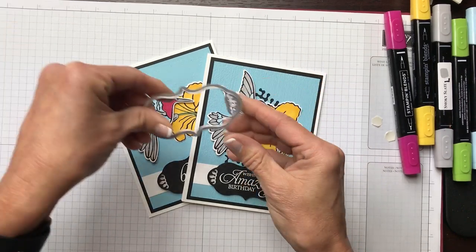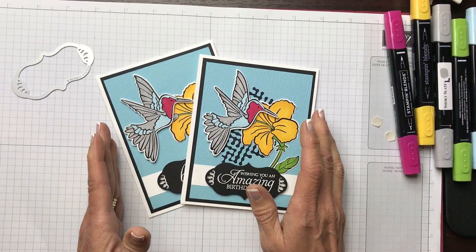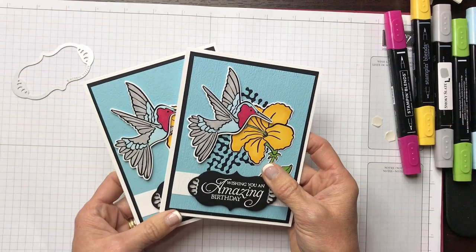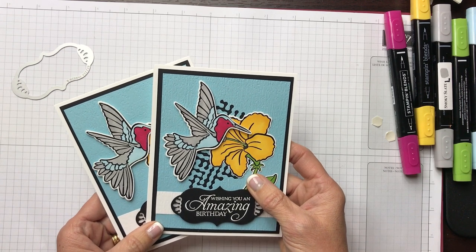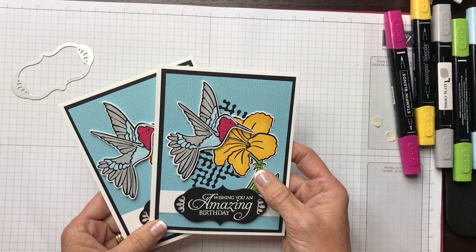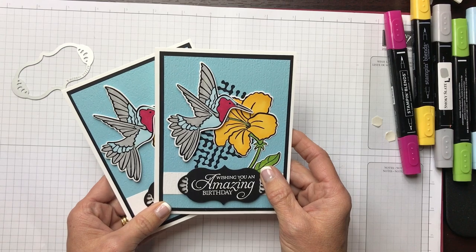Take another look at that little guy — the Humming Along bundle with all the fun dies to cut out images and that label die. If you have any questions, you can go to my blog at cindyleebedesigns.com and find everything there for the Humming Along bundle. You can also email me at cindyleeb@gmail.com or call or text me at 724-323-2296. Thanks for stopping by, friends!